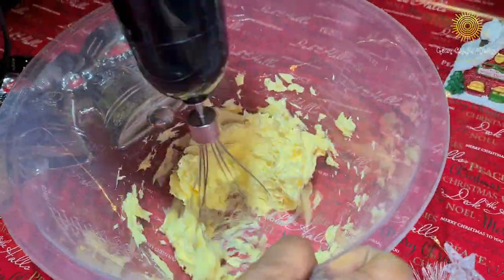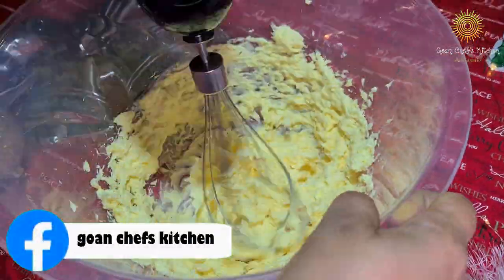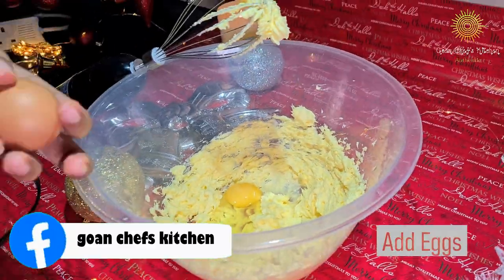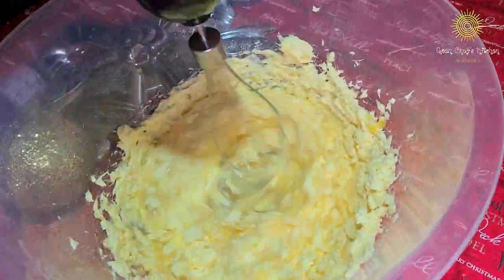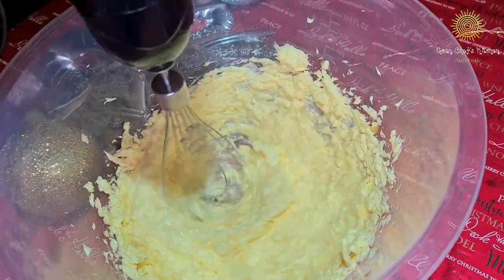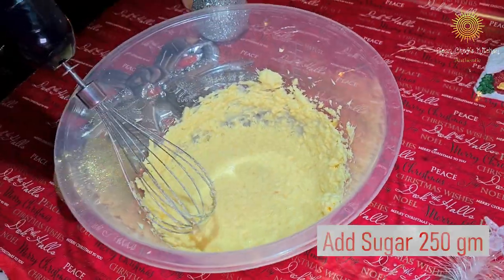Whisk the butter so that no lumps are formed. Then add the eggs one by one and whisk it again. If you require another egg, you can add it later on. Then add the sugar.